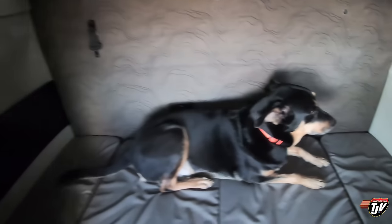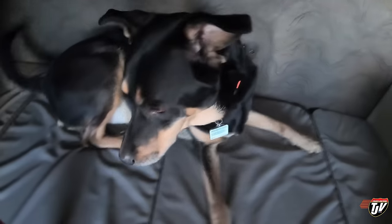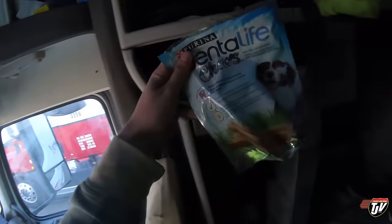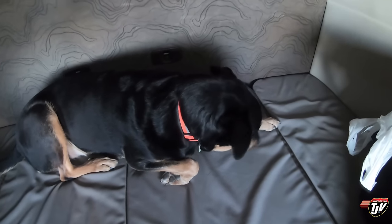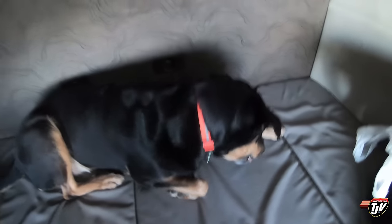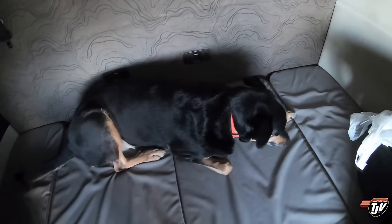I gave Diesel a treat, turned around to grab the camera, and it was already gone — this dog is fast! We're going to give him one of these dental bones instead. There you go buddy, brush your teeth. These dental life chews help reduce tartar and build-up. He's going to have to get a teeth cleaning soon at the vet — his breath is beginning to stink pretty bad.